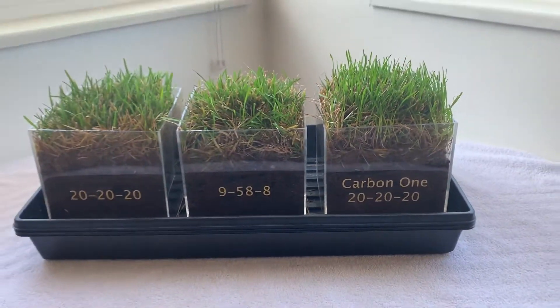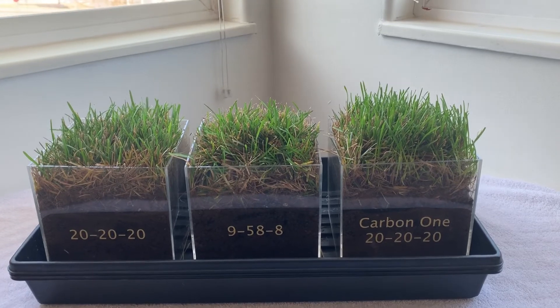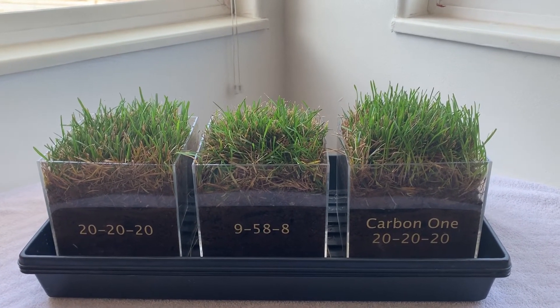I'm going to go ahead and fertilize these again for this week as well as the privet, and come back next week — I'll have another video to show some more results.